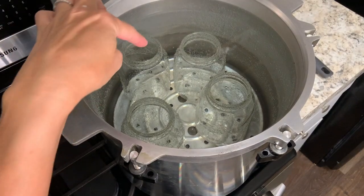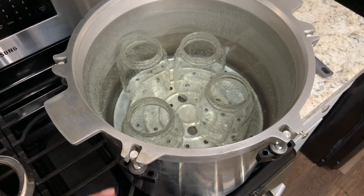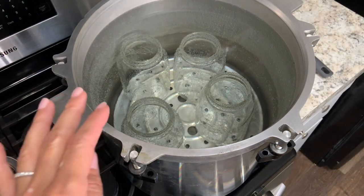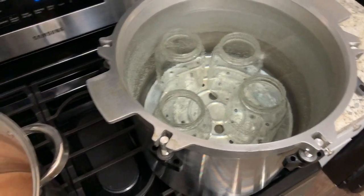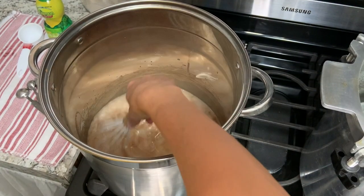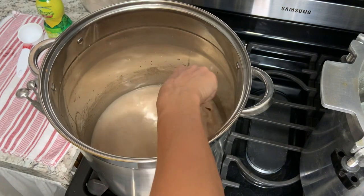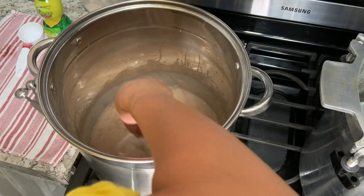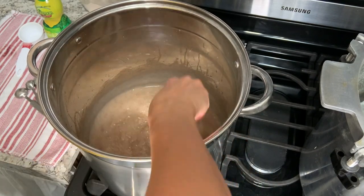I wanted to show you — I've got four quart jars in this water bath canner, which is actually a pressure canner I'm using as a water bath canner. I've got the trivet on the bottom and these are covered with an inch of water, just sitting in really warm water while I make the blueberry pie filling so my jars will be nice and warm. I'm going to stir this until it becomes really thick and starts to bubble. This is starting to get really thick.